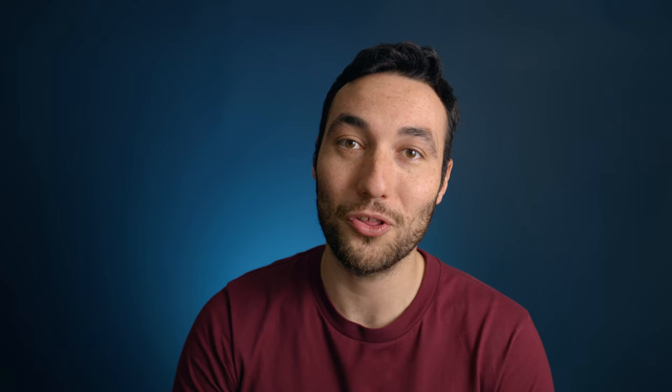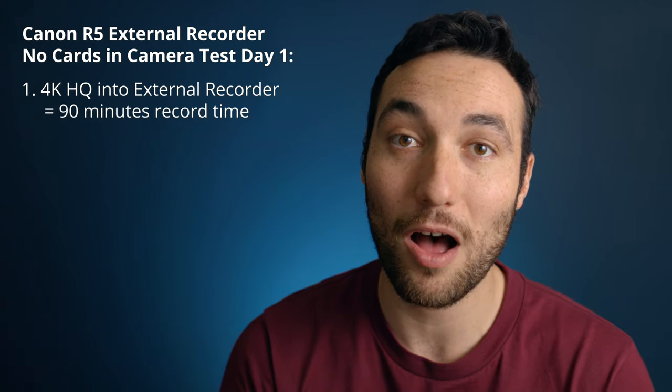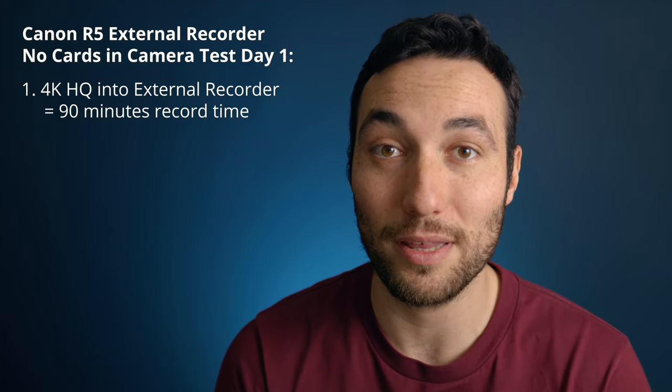With that said, I want to give you some real-world tests from the last three days because it has been tireless. I've been running this camera pretty much non-stop. In the first test, I was getting an hour and a half before the camera overheated — it was a particularly hot day, upstairs, probably around 30 degrees Celsius.